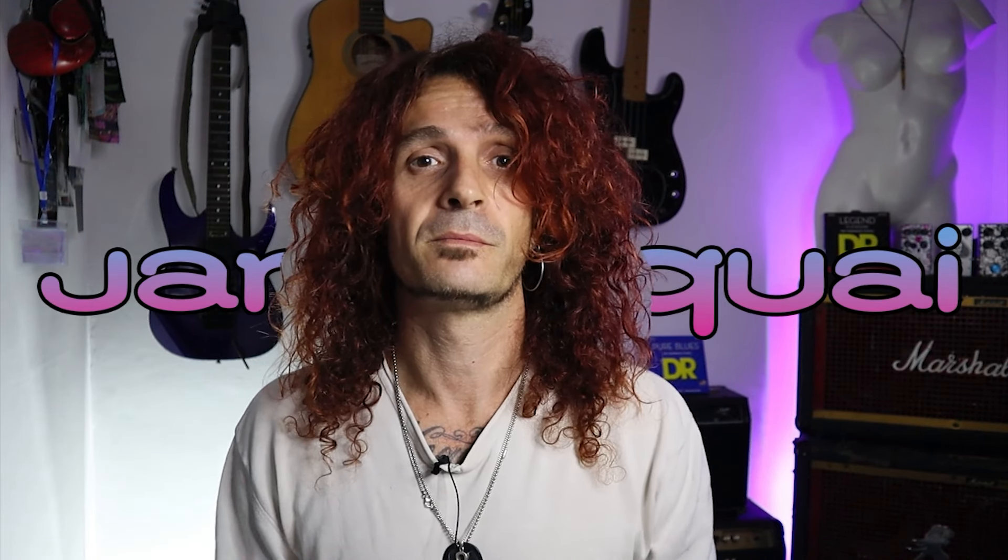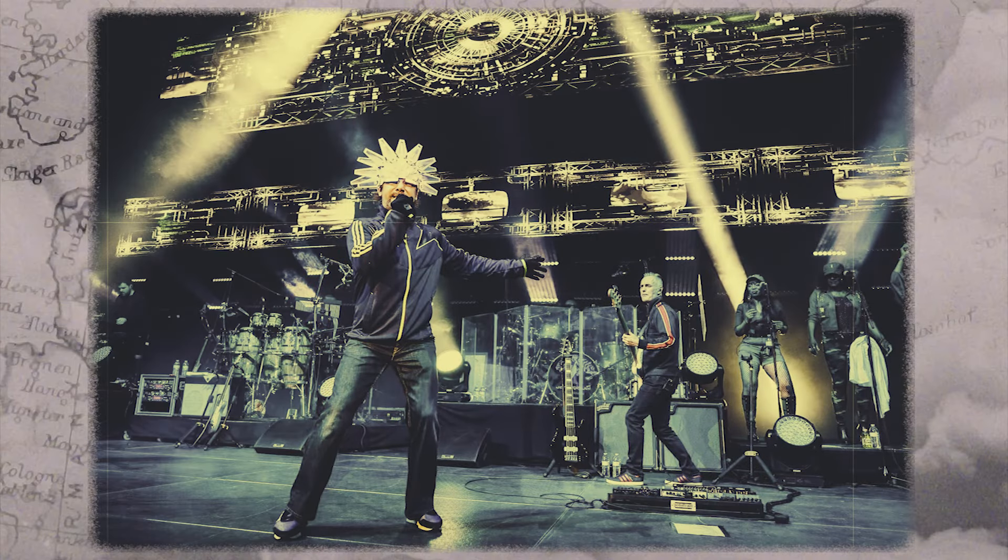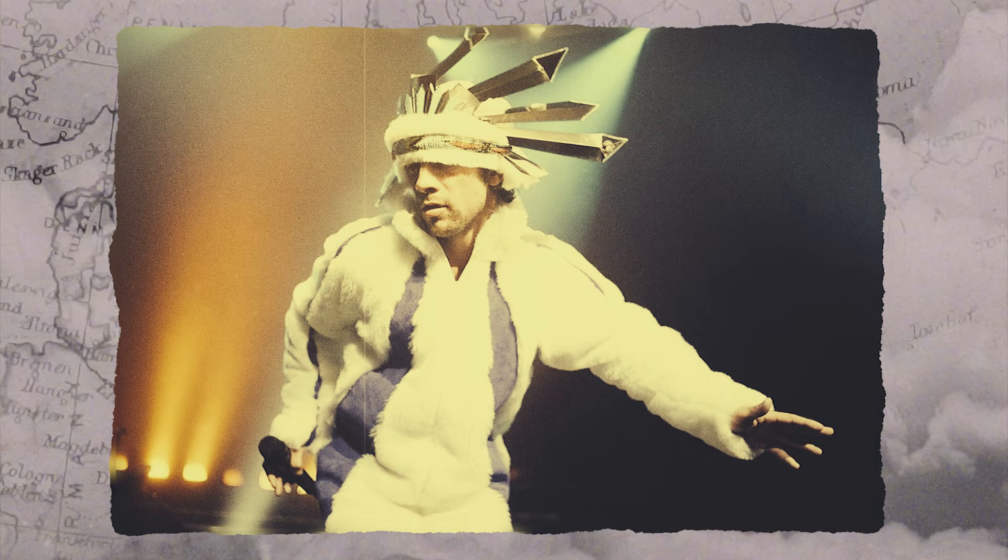Welcome to Bass Habits episode number 86. Today we're going to talk about Stuart Zender, original bass player of Jamiroquai. Jamiroquai is an English acid jazz and funk band formed in London in 1992, led by the iconic frontman JK. The band found success in the mid-90s and continues to thrive today, thanks to their extensive discography, unique sound, and numerous hits.